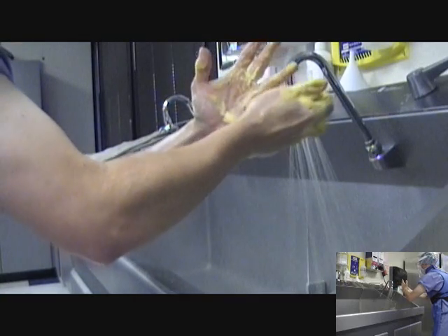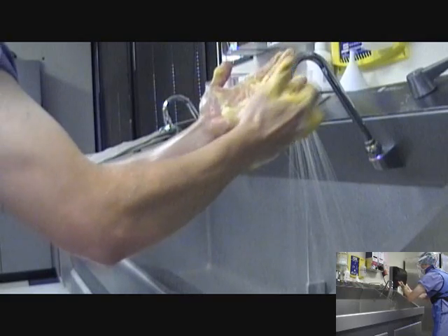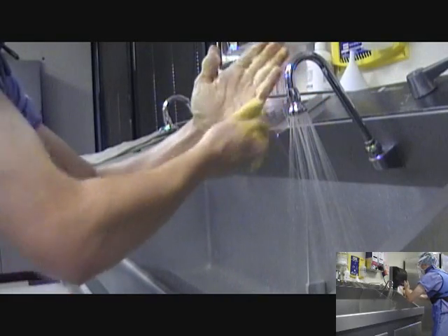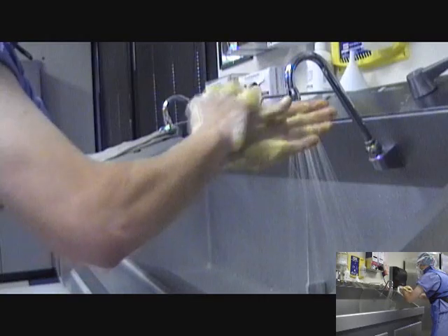Once the fingers are scrubbed, move to the hand. Like the fingers, the hand is visually broken into four planes. Using circular motions, apply ten strokes to each of the four planes of the hand. Overlap strokes slightly.